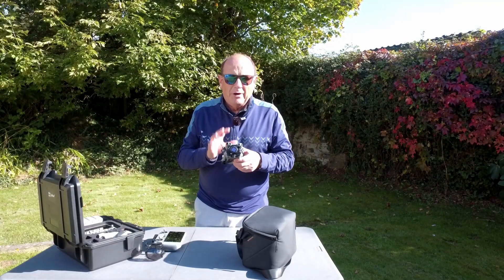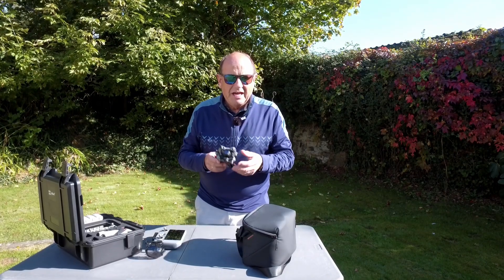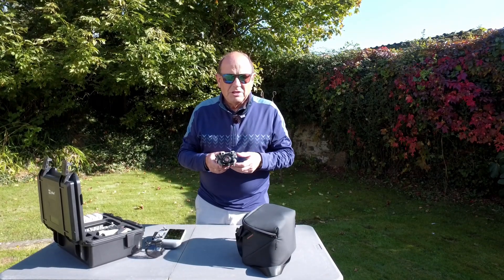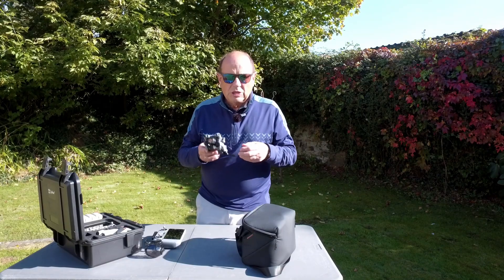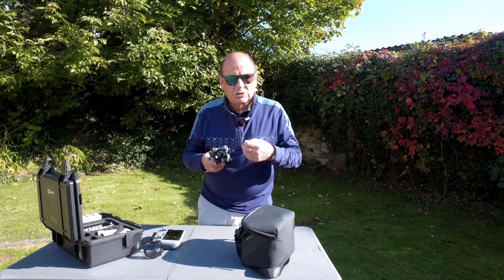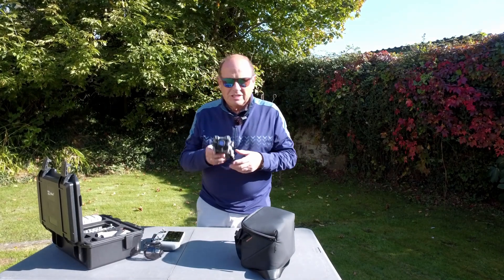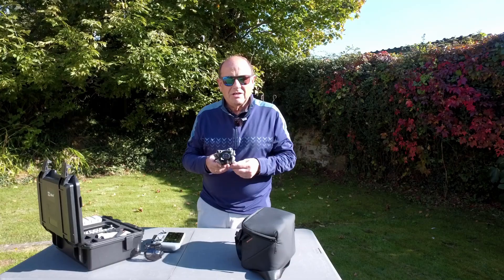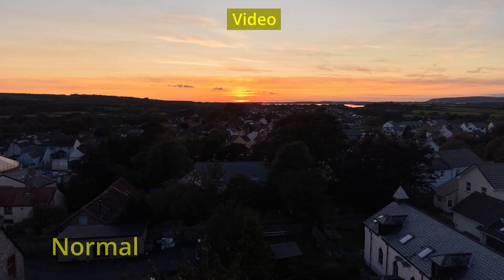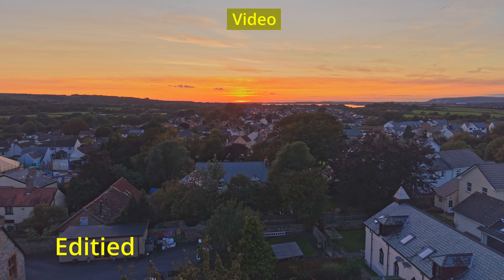The camera with the larger sensor gives better image quality. It also works far better in low light circumstances — dusk, dawn, the golden hour, the blue hour. You'll see a big improvement in those areas and I'll show you some footage comparing it.